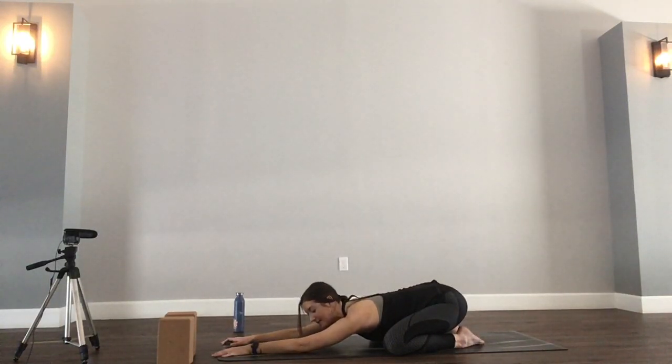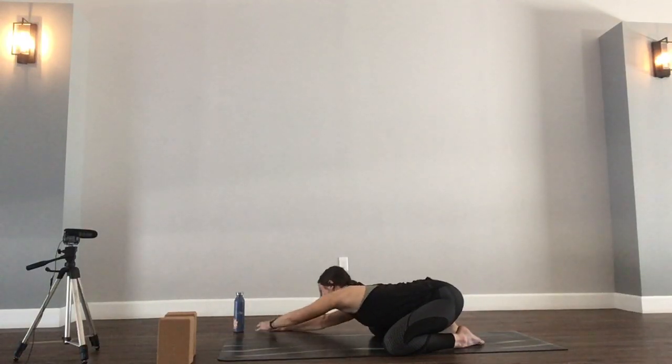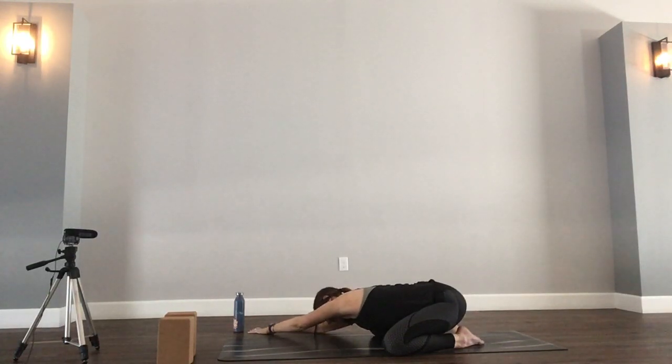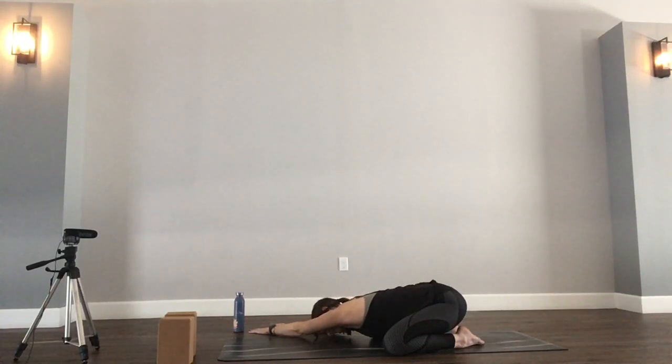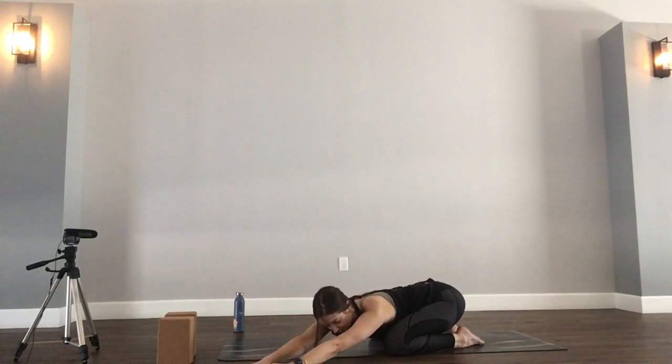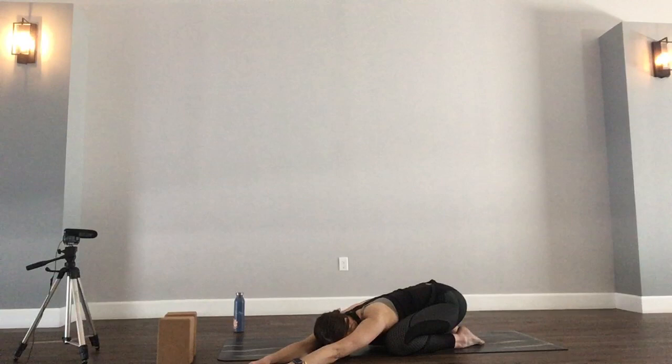Headed towards a side body stretch. Keep your hips down towards your heels, but walk your hands over towards the right. Continue to pull your left hip down towards your heels as you reach through those fingertips. Should feel a nice stretch in that side body. Maybe even applying a little bit of pressure into that left palm, feeling that expansion in the side body. Next inhale, walk those hands through center. Let's head to the other side. Walk them to the left. Continue to pull that right hip down towards the heel, reaching through the fingertips. Maybe apply a little bit of pressure into that right palm and feel the side body expand.